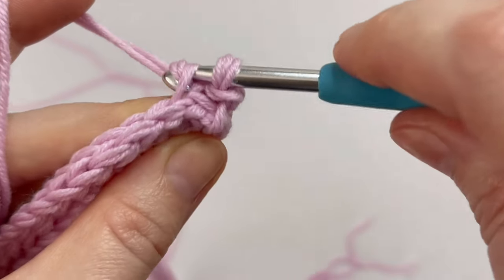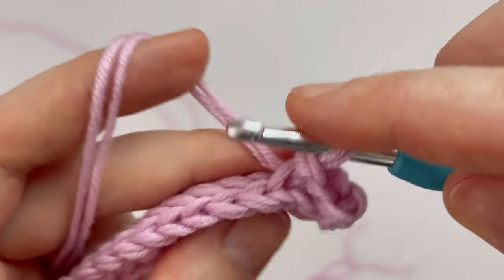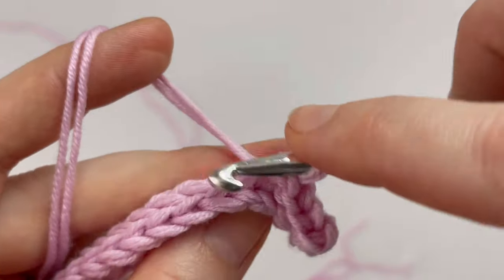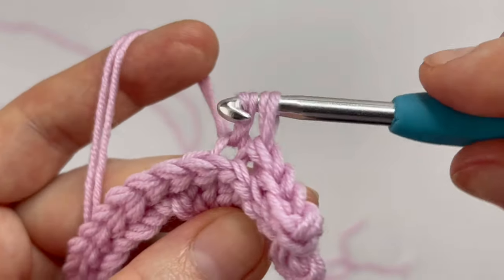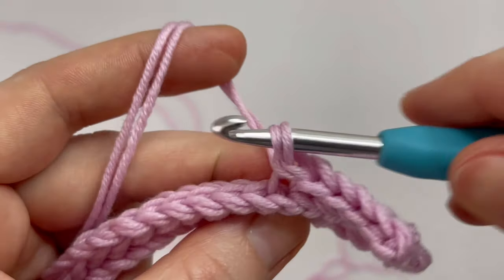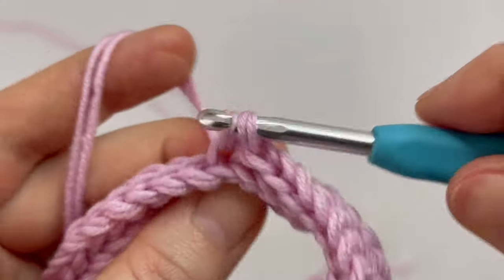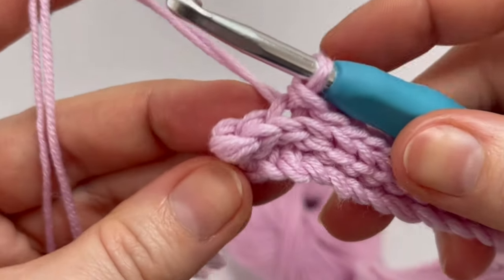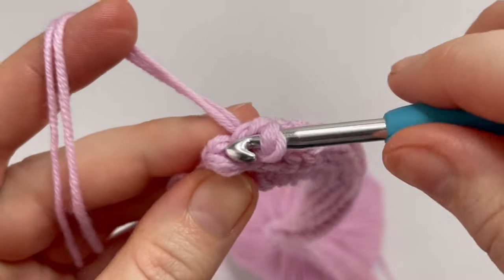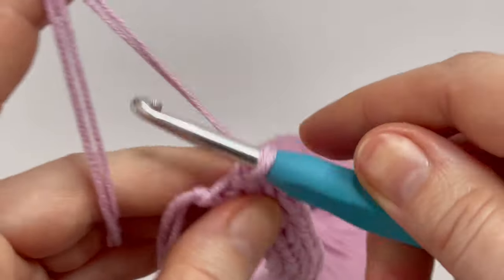Continue working one slip stitch in each back loop across, but the very last slip stitch goes into the stitch using both loops. I have 88 slip stitches in back loop, then the last slip stitch goes into the stitch. Chain one and turn your work and repeat it again.